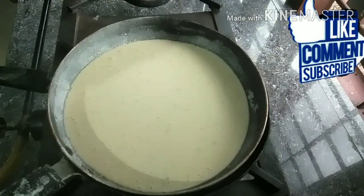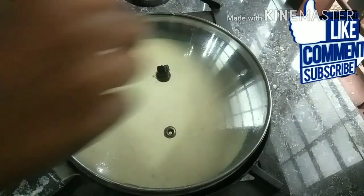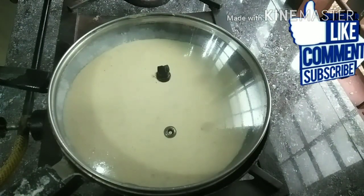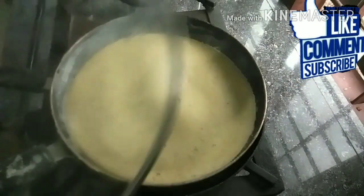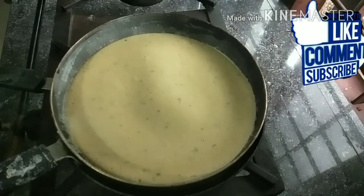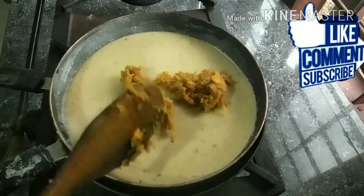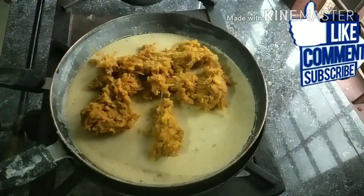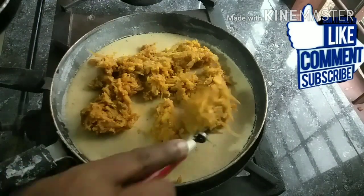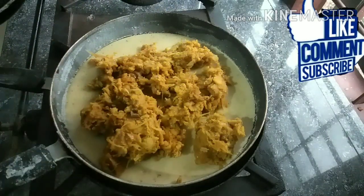We will put a couple of bubbles in the middle of the bowl, and add a little bit of water in the middle of the bowl.